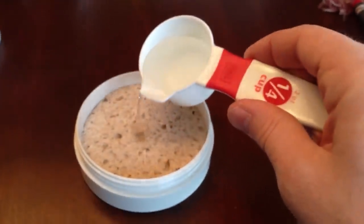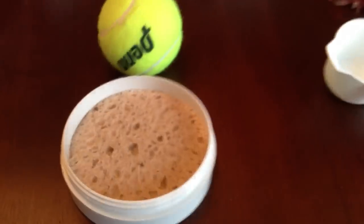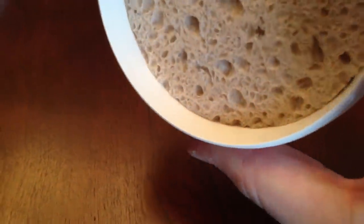So let's see. Quarter cup of water on my nice wood table here — no spill.